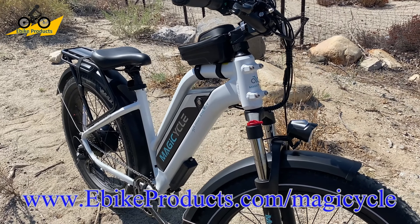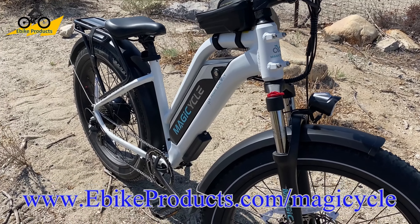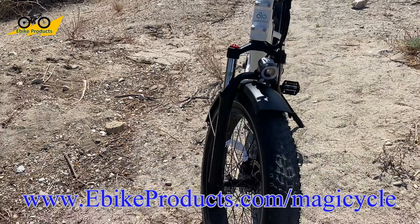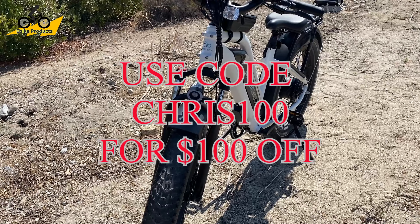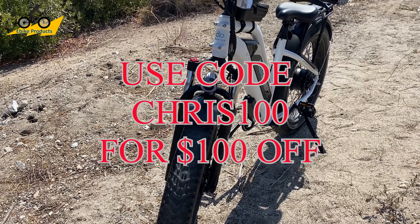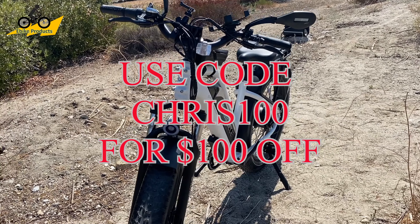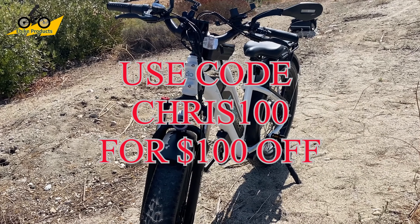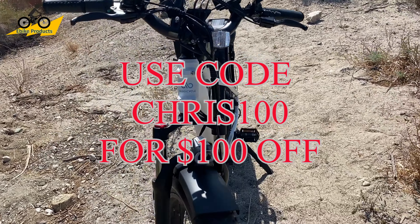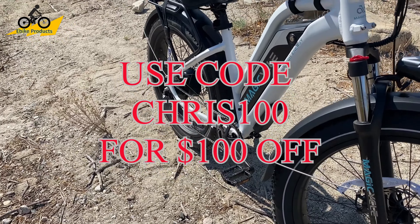You can go to eBikeProducts.com/Magicycle — that is an affiliate link and I do get credit for any sales from it, which helps support the channel. If you use the code CHRIS100 — and even if you don't use my link, that's completely fine — I don't want you to miss out on the $100 discount. At $13.49, bringing it down to $12.49 makes it an amazing deal, and you definitely want to take advantage of that.